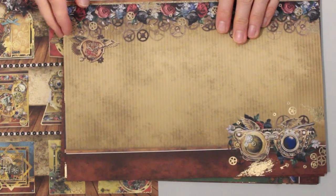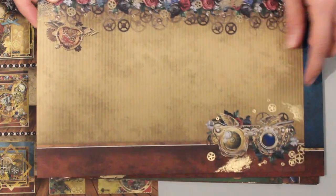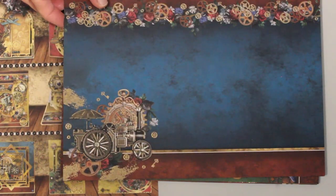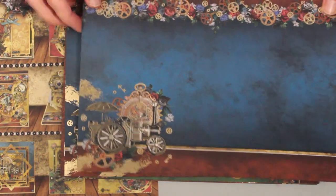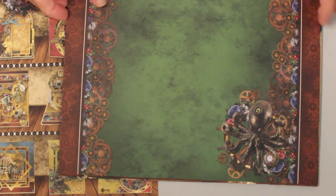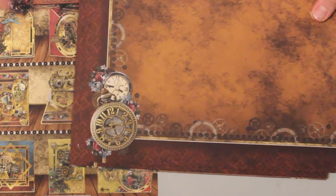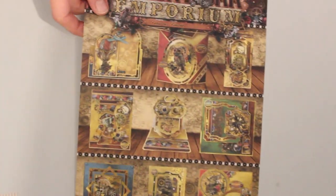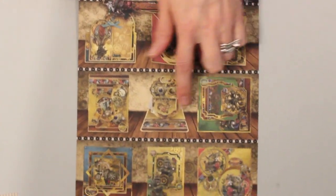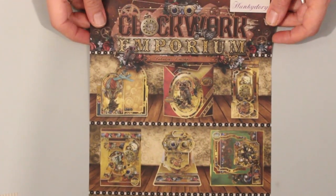Also included in this set we've got the printed cardstock, some of which is foiled. You can see the foiling down here at the bottom — really rich colors, beautiful imagery, and a lot of fun to use. Hunky Dory also includes a sheet with project ideas, which gives you a little bit of inspiration on how to use some of the elements in the set.